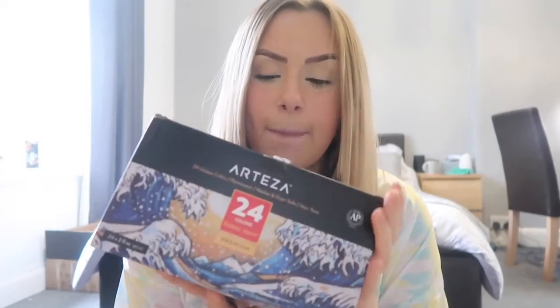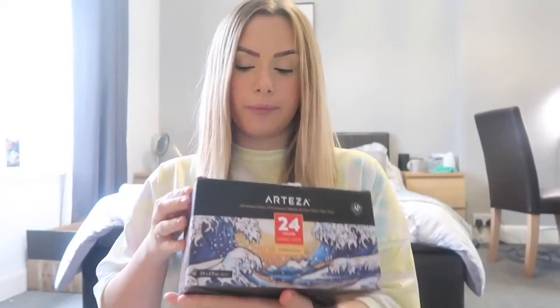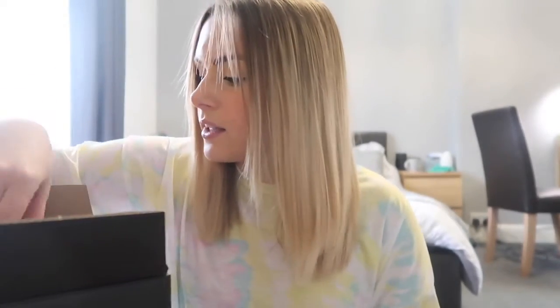First I've got the Arteza fabric paints — you get literally so many colors in here, it tells you all the colors on the top and there's some really pretty colors. Let me open them up and show you. This box is quite heavy because there's a lot of paint in there. Look how bright that orange is, and then there's green and a really pretty blue and a nice pink — plenty of colors in there.